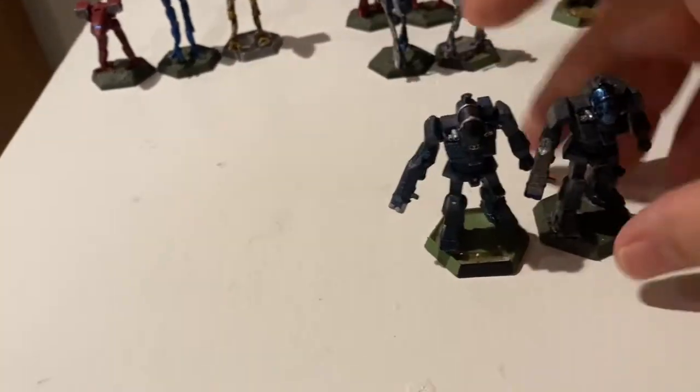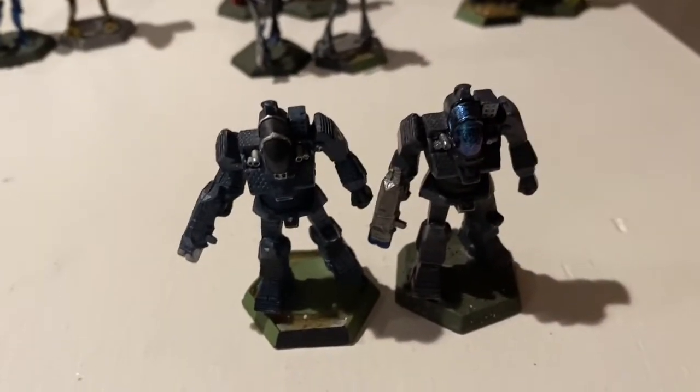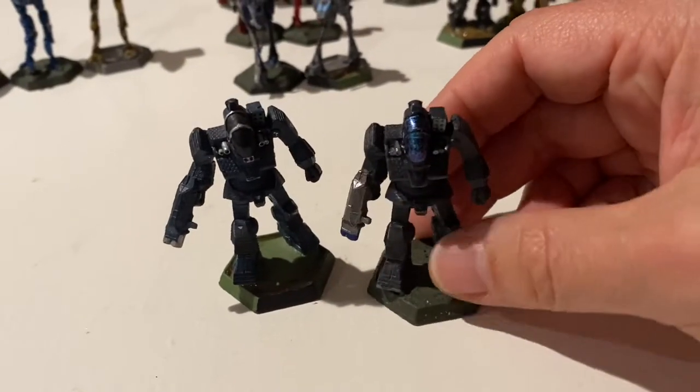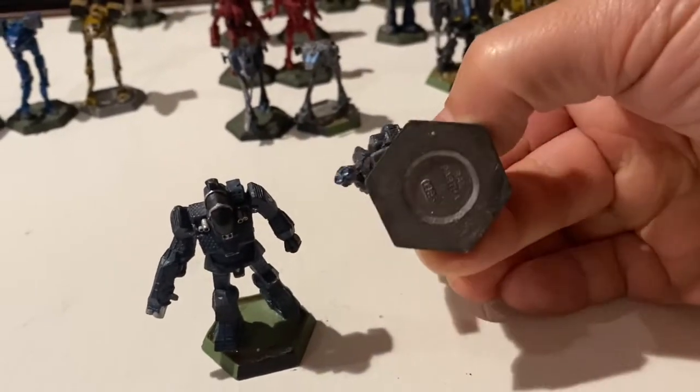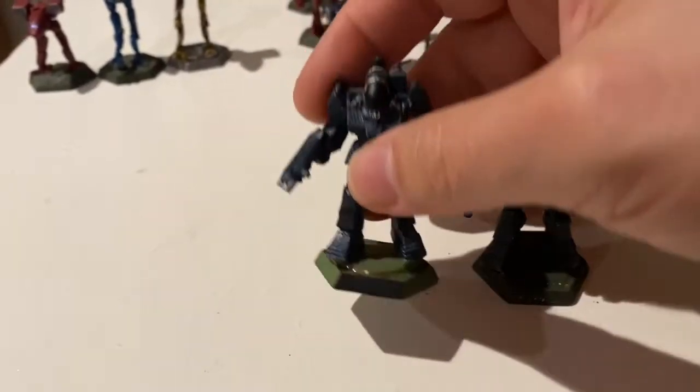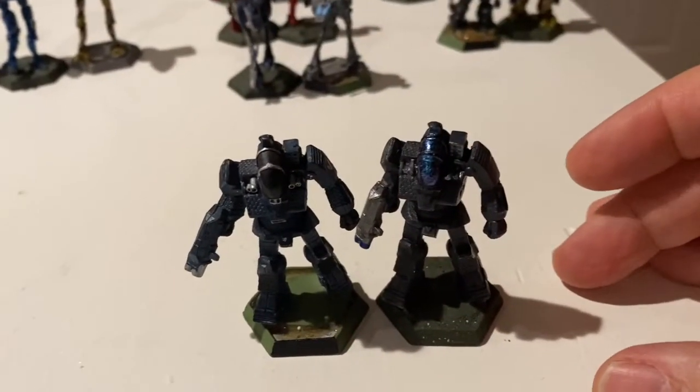These two Battlemasters — can you tell them apart? They are both Battlemasters. It turns out they are both good, old, legit Battlemasters, just a slightly different sculpt. They're both on legit, old vintage bases.